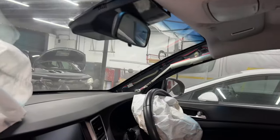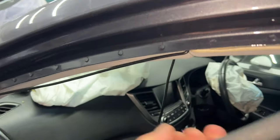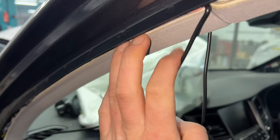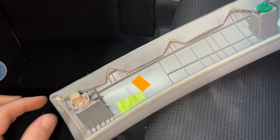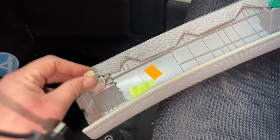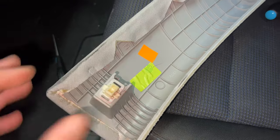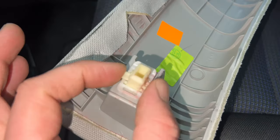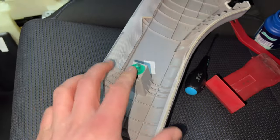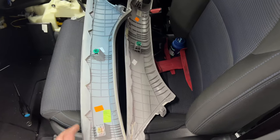Now on to the A-post trims. I've already removed the driver's one just so I can show you how to do it. First thing you want to do is start to remove the door rubber, then you can get your fingers behind and gently pry at the A-post trim. There are only two clips — a normal traditional trim clip and then this trim clip. When you pry just here, this clip releases and you've got two small plastic prongs. I used two small flat screwdrivers pushed against both sides at the same time and that will pull out and release. That's both A-post trims now removed with no broken clips.